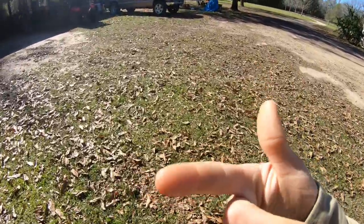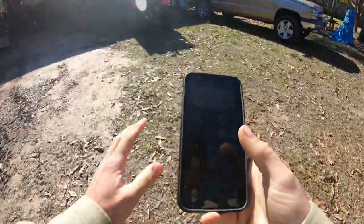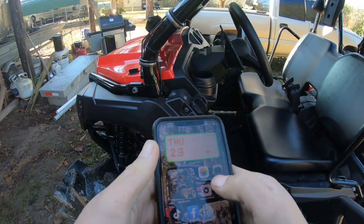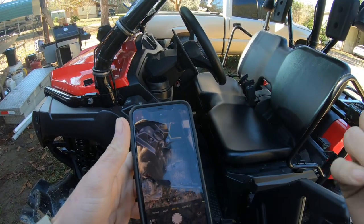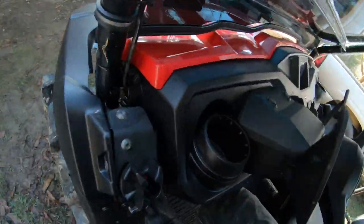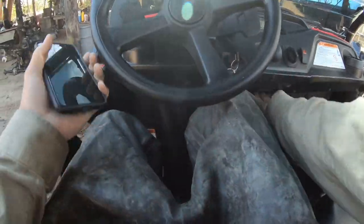I went ahead and threw y'all on the chest mount. I feel like this is gonna be the best kind of view while in there, but I'll probably also get on the head mount. We'll try chest mount out first and see where it goes from there. We're gonna try to set the phone up on the bank to kind of video what's going in, things like that. Let's go ahead and get over there by the pond, set the phone up, and get straight into it.